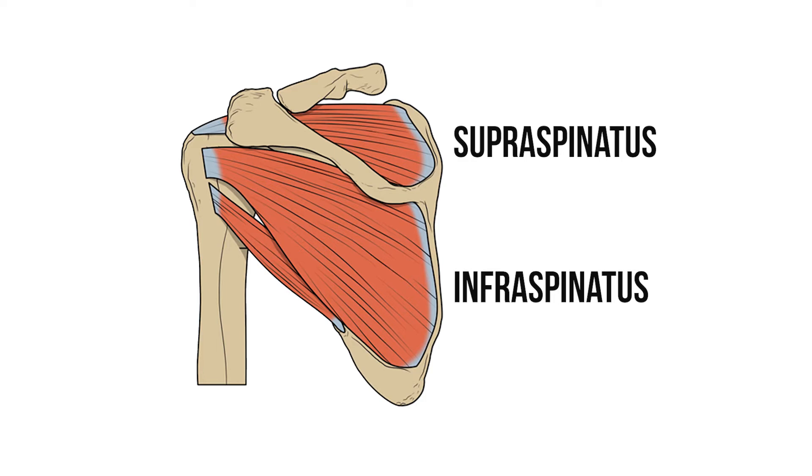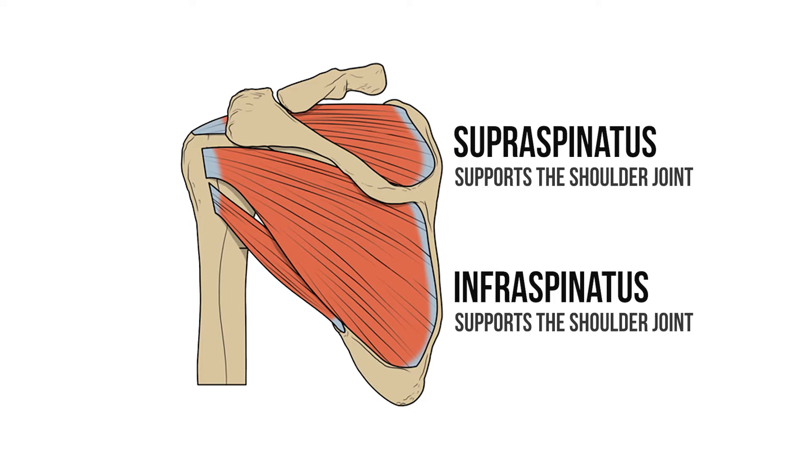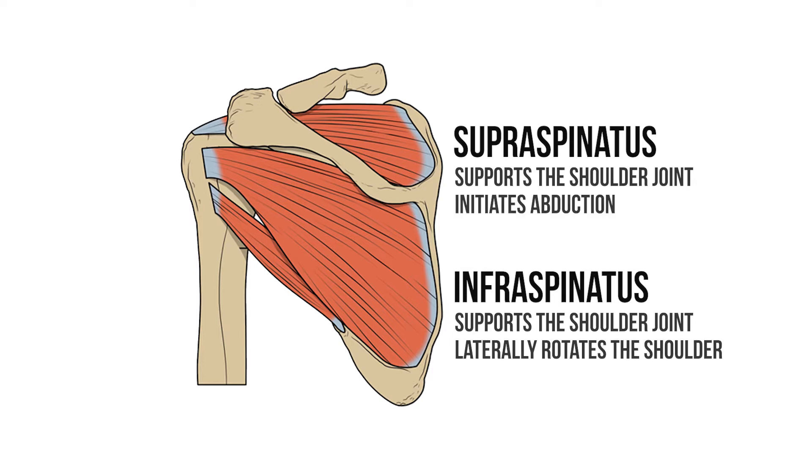The rotator cuff is that group of muscles that provide dynamic support to the shoulder joint. But remember they also have individual actions, and if supraspinatus stops working then the patient will struggle to initiate abduction of the shoulder joint.